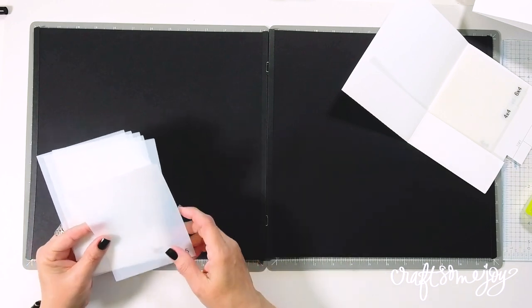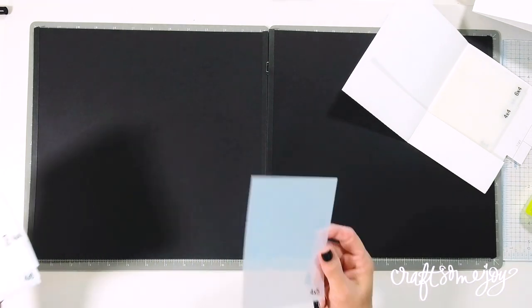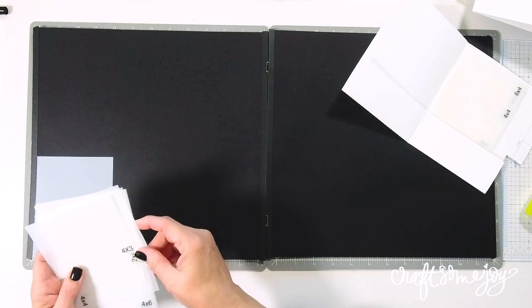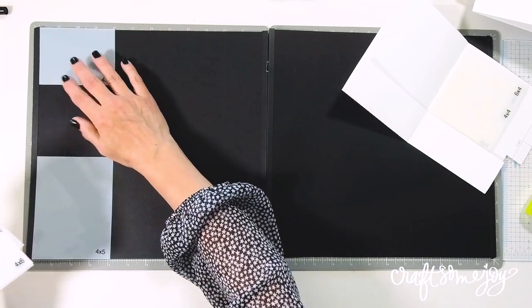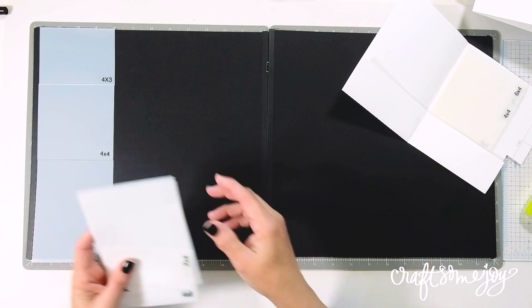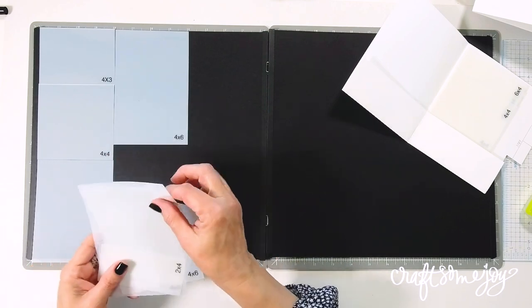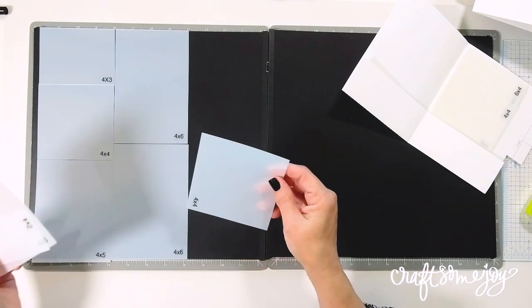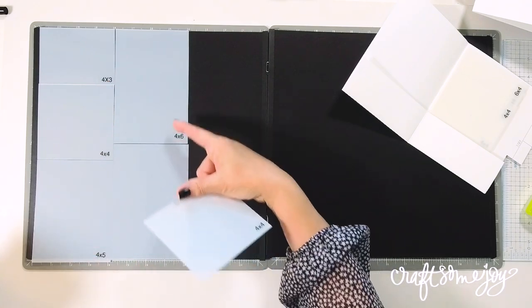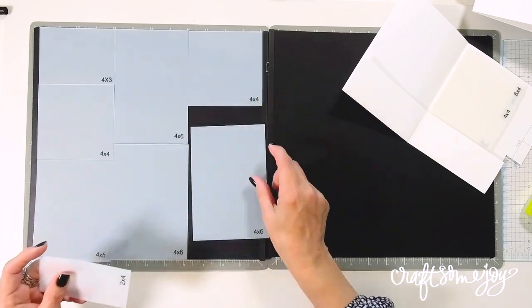The main thing to remember when doing a grid layout is that everything adds up to 12. As soon as you decide on a size, everything has to end up adding up to 12. If this layout doesn't work for your photos, it's just math — figure out how to add things up to 12 so it works with your photos, memorabilia, and journaling. So I'm stacking a 4x3, a 4x4, and a 4x5, then two vertical 4x6 photos.